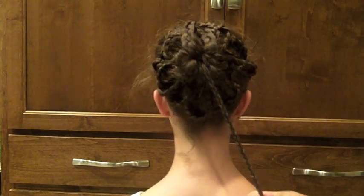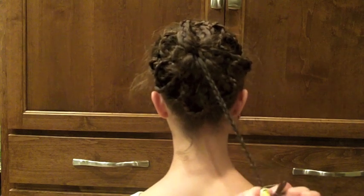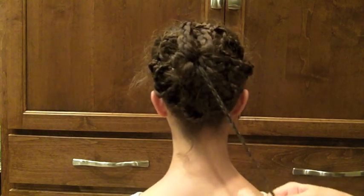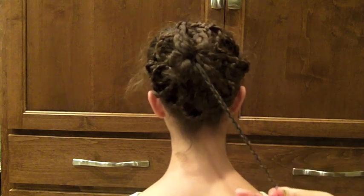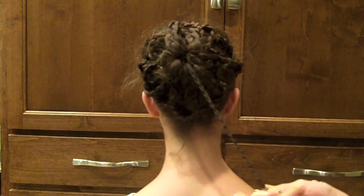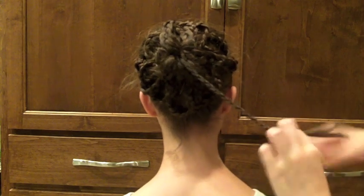Since this hairstyle looks so elegant, you could probably wear it for a homecoming, prom, or any kind of dance. I think it's really pretty and elegant looking. Jessica and I totally had a different vision of what it would look like, but it still looks really cool.